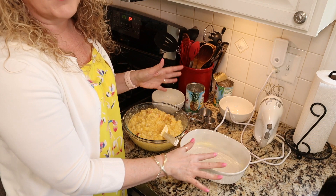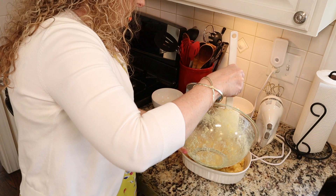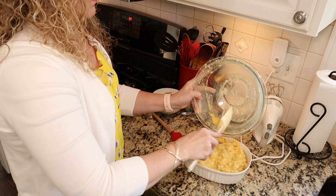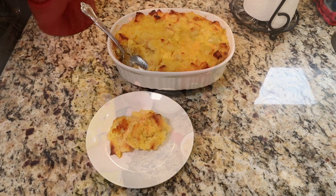Easy peasy, right? Now we're going to take a greased — actually I buttered mine — baking dish, and we're going to pour all that in. I'm going to pop it in the oven and bake it at 350 degrees for 50 minutes to an hour.